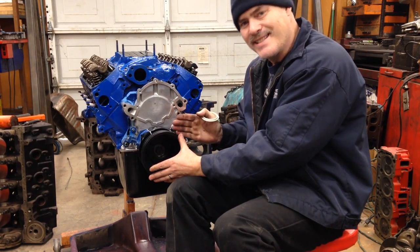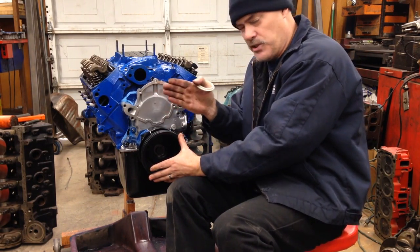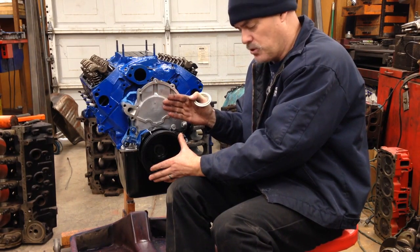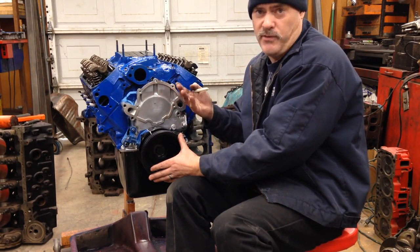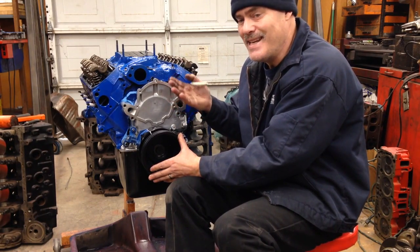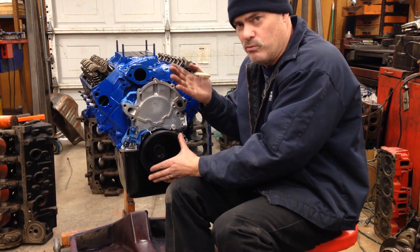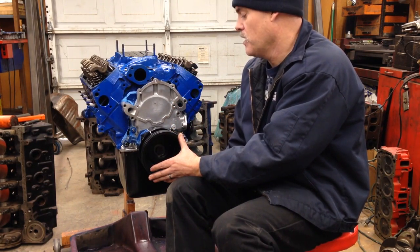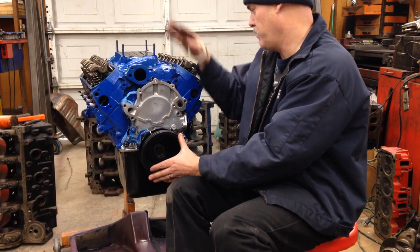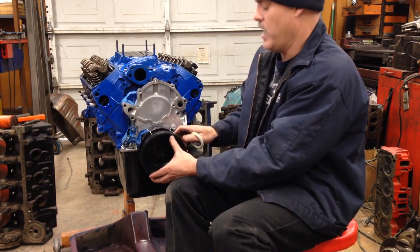This is the early style V-belt pulley setup. It gives me the exact right offset for the early pulley setup so I can use my V-belt and pulley setup from my 1968 Mustang — or Cougar, whatever vehicle you have. I can use the belt and pulley setup that's original equipment and keep everything all original. They're trying to keep this as original as possible.